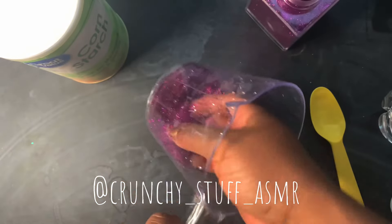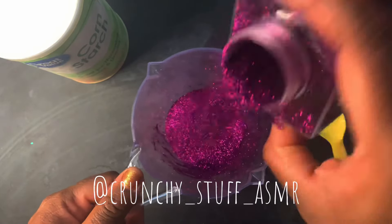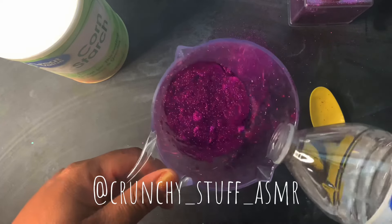As you can see, I'm starting off with fine glitter. It's purple — I love purple. And I'm starting with a lot. You always want about 90% glitter. I'm going to add a little water.